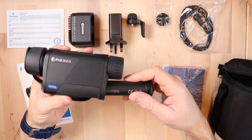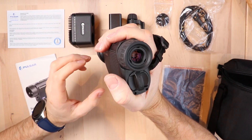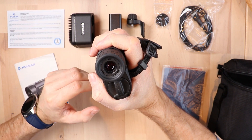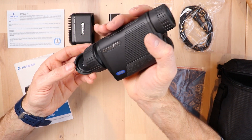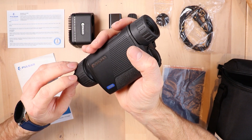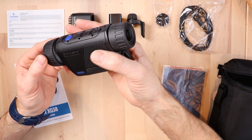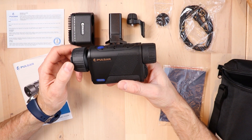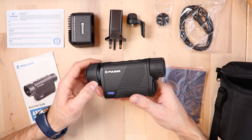In terms of thermal performance, you have eight different color palettes to choose from: classic white hot, black hot — which is often preferred for detecting wildlife at night — red monochrome, which blends out bright backlighting, sepia, red hot, rainbow, and ultramarine color temperatures. It's useful to flick through those and I'll give you a little demo of the different colors.